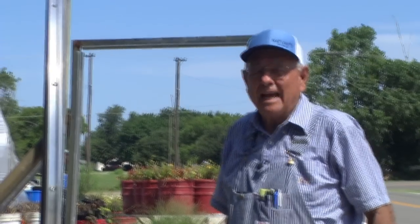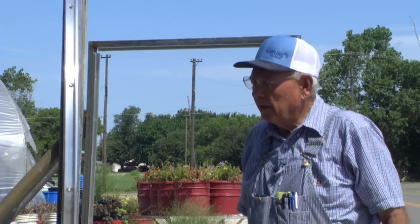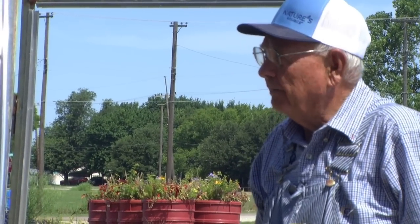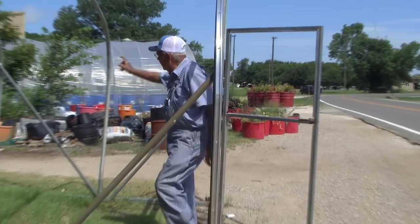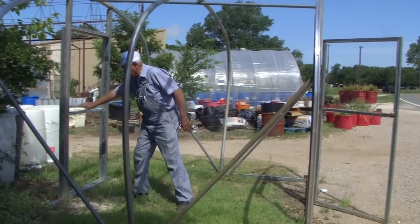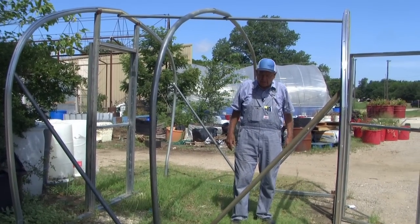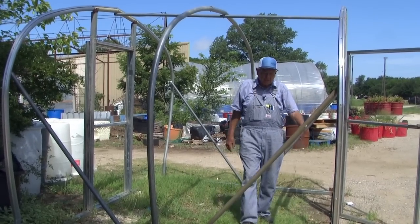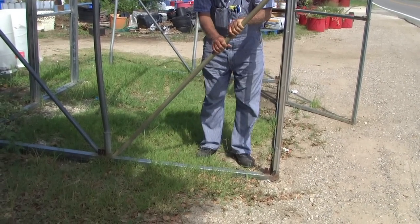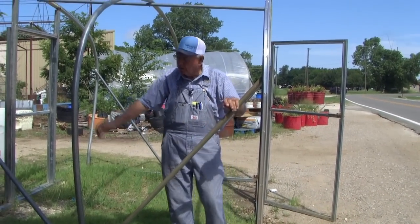Not everybody's going to want a 12x24 or a 14x24. Some people think they want a small house — this is a little 8x12, about a third as big as the one we just came out of. All these little houses come with a door on each end — you've got two doors you can open for venting. This is built on a skid — the house is just sitting on this frame, not anchored down yet. We put the bows in, put corner braces on, and this makes a really stout house.